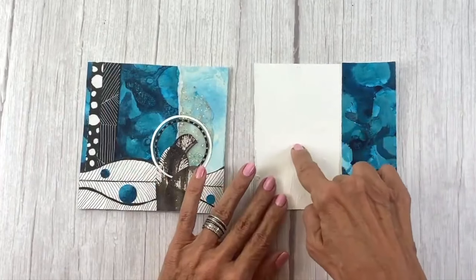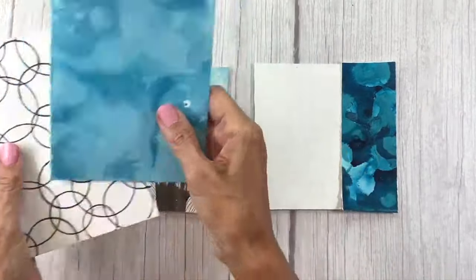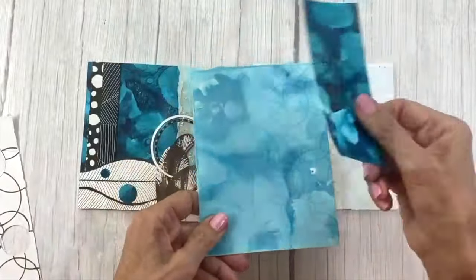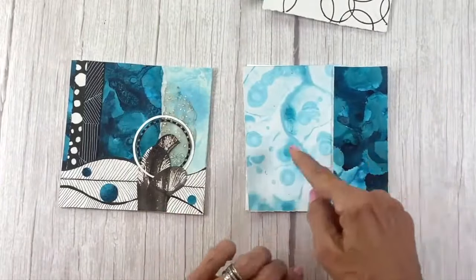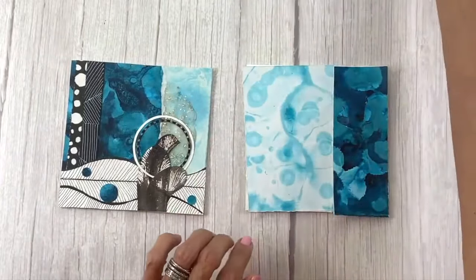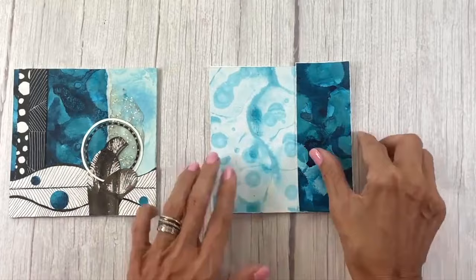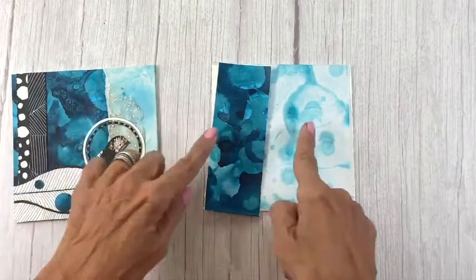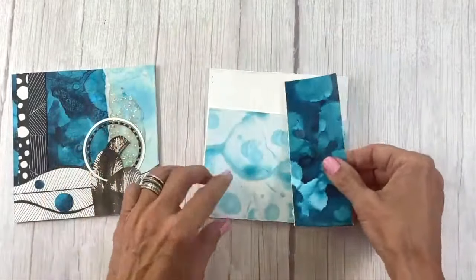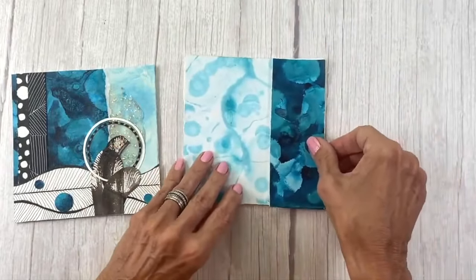Now I need to find something light or medium to go against it. I pull out my light and medium papers and start placing these with it. I come across this very light paper and I love that contrast of these two together. I don't want it to completely mirror the other collage, so I'm trying to mix it up. I could mix it up even more, but I'm just going to start here and see what I can do.